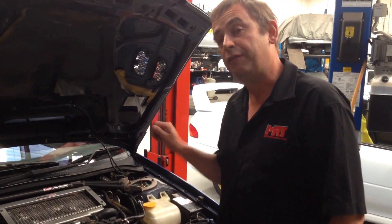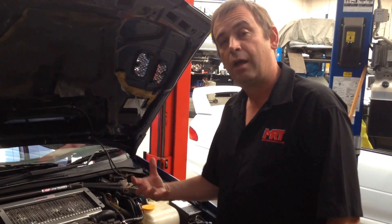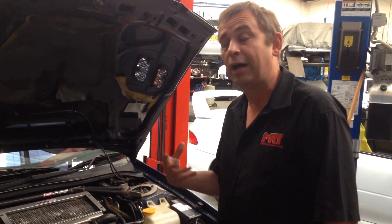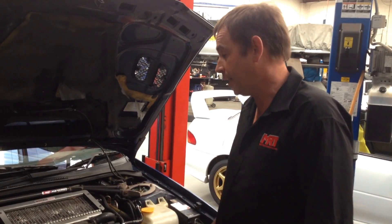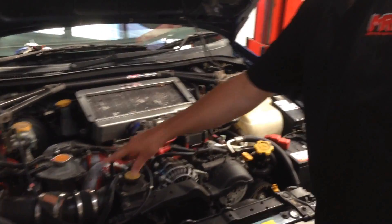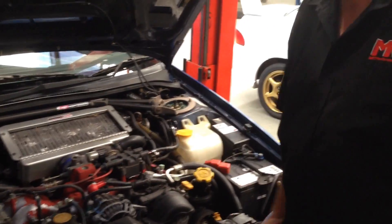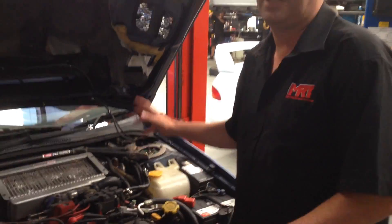On that subject, if you've got one of these models, even a WRX, the knock sensors are now starting to become a little bit unreliable and may need to be replaced. The STI models have the red powder-coated inlet manifold which, over a period of time, unfortunately the coating comes off and starts looking a little bit shoddy. But again, fantastic car.